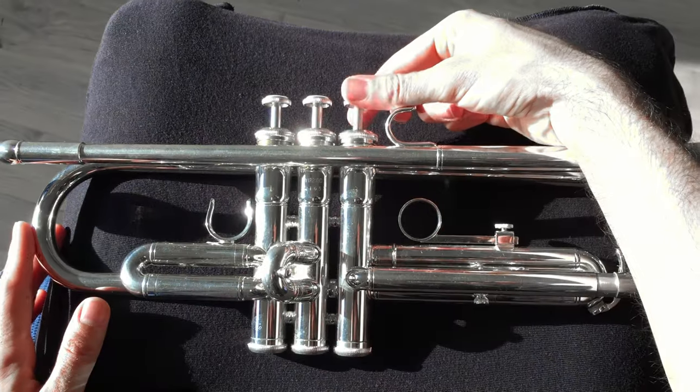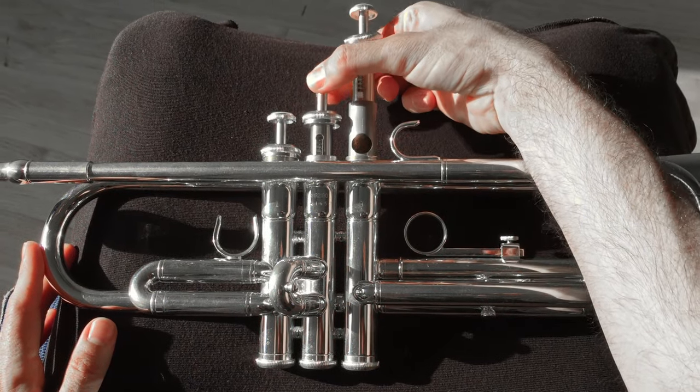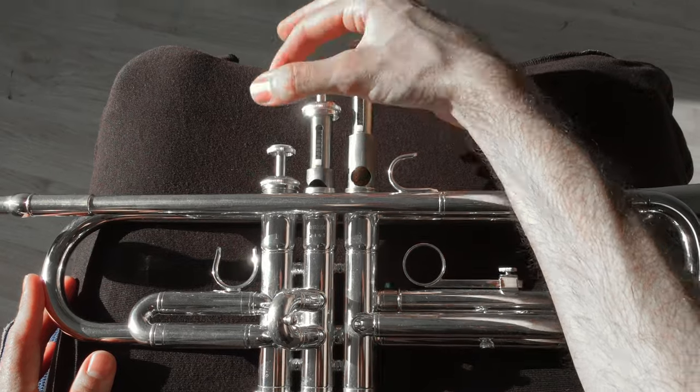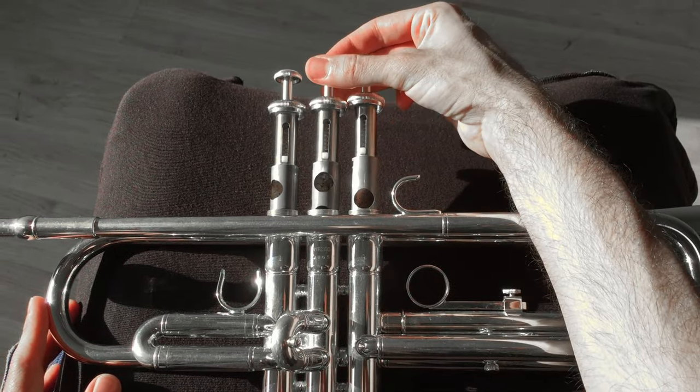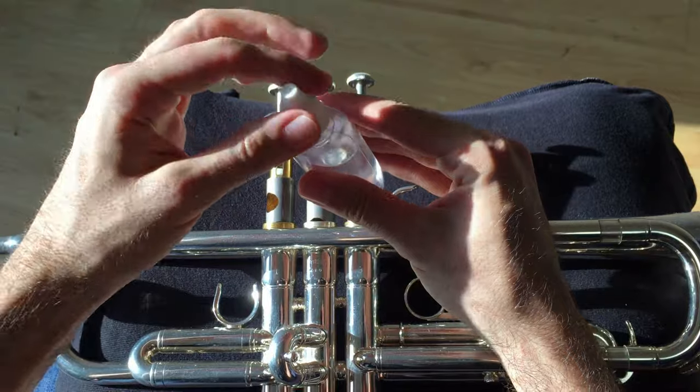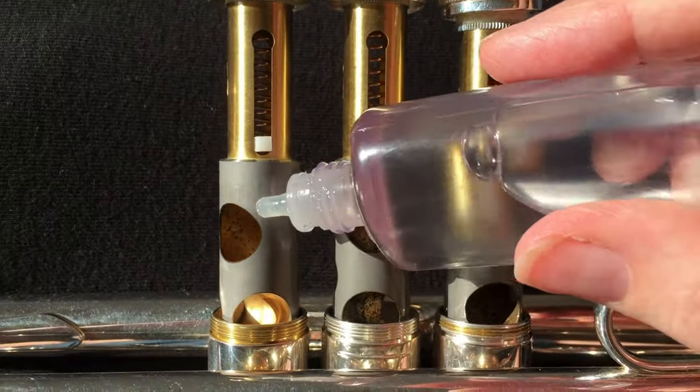Now lift the valves up. You'll find it easier to put them back if you don't take them out completely — just pull them up partially as shown here. You might find that one or more of them are a bit sticky like this.